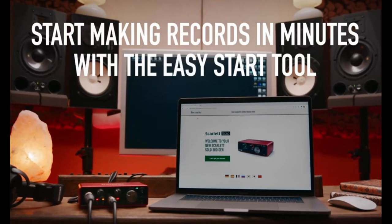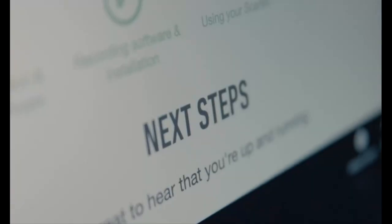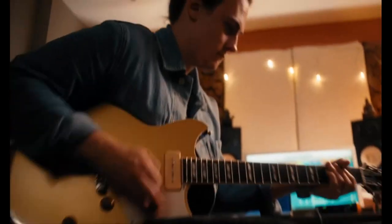Pro performance with the finest preamps. Achieve a brighter and more open recording thanks to the best performing mic preamps the Scarlett range has ever seen. A switchable Air mode will add extra clarity to your vocals when recording with your Scarlett Solo.